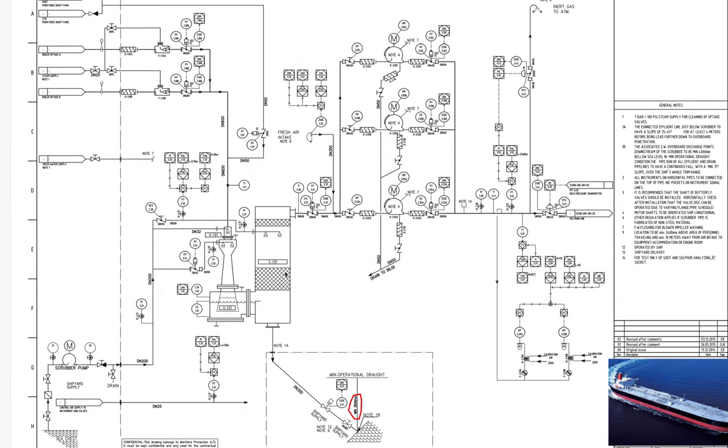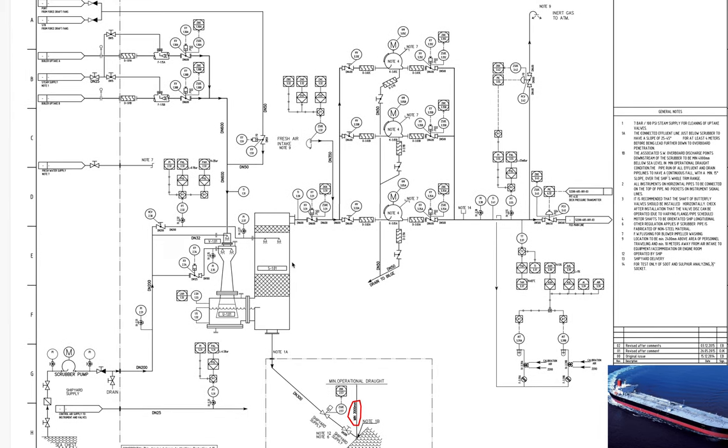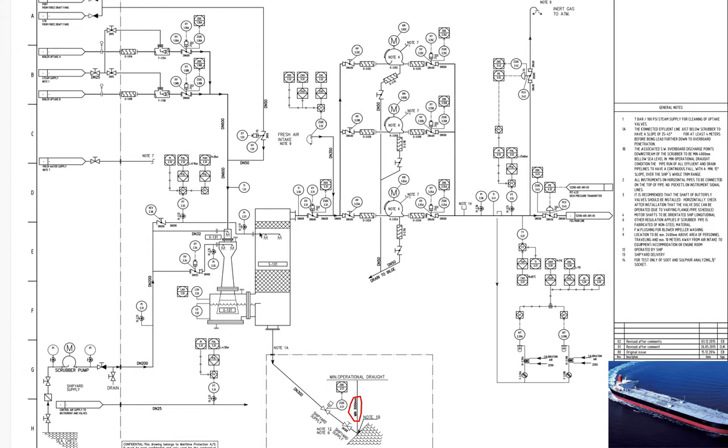Another weak point I have identified is that we have a lot of holes on the bottom side because water always remains there. It's a very good solution to drain from here when you are storing your scrubber system and it has not been operated for two or three months — as much as possible, drain everything.